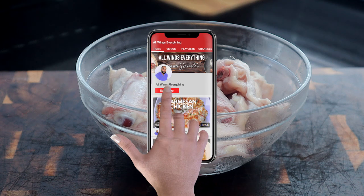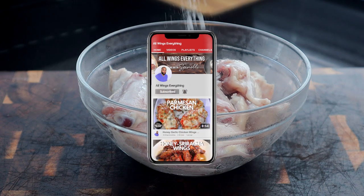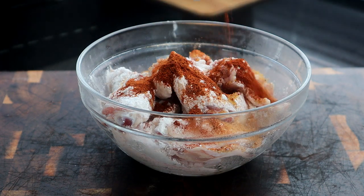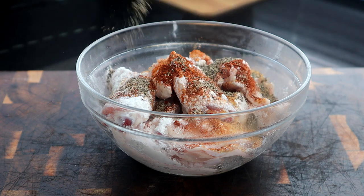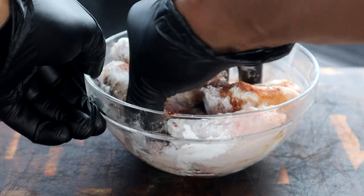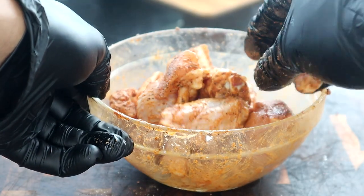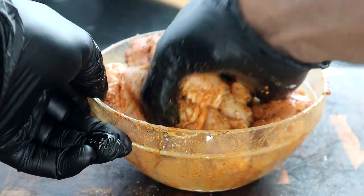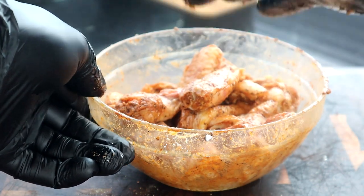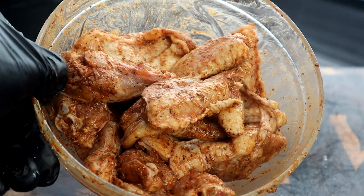Let's start with seasoning our chicken. We're just gonna add our vegetable oil to our chicken. Gonna add a little baking powder, some seasoned salt, cayenne pepper, and some black pepper. Now all we're gonna do is just get that mixed up in here real good. Always season to your preference — whatever measurements I put in the video description, if you need to cut back, cut back. These look delicious already.